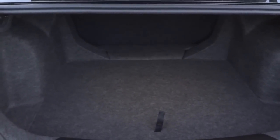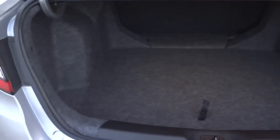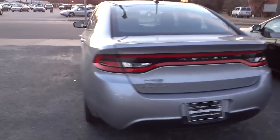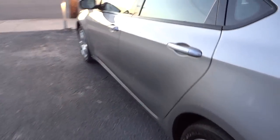Here's the trunk — it's a pretty good size and the seats fold down. This lifts up and it does not have a spare tire; it has an inflator kit. If you're looking at a new vehicle nowadays, you want to double check whether it has a spare tire or not. Don't take that for granted because it's an option on a lot of vehicles now.